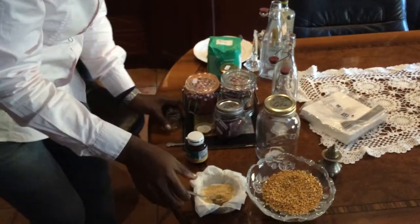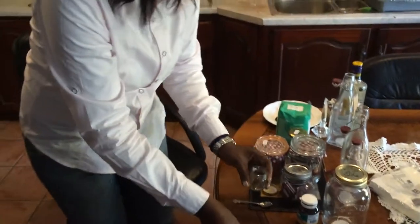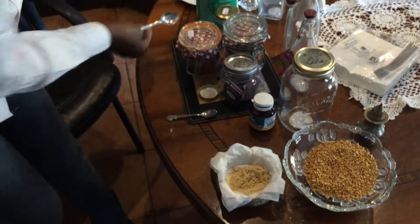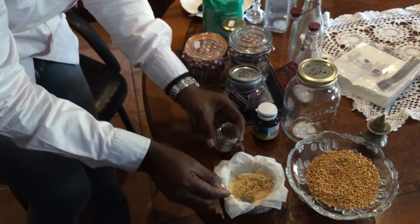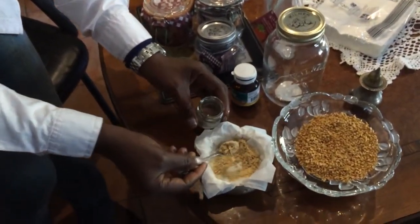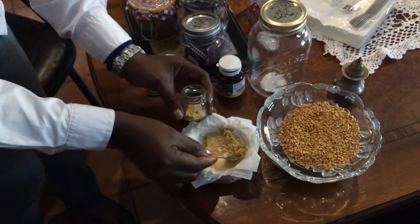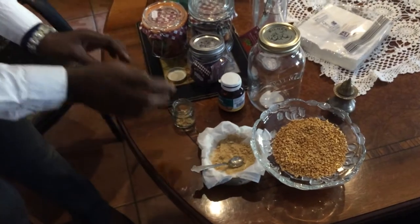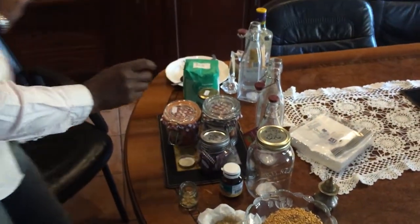So what we're going to do today — we're going to have two teaspoons of this rosehip powder. That's it there, and we're going to add the oil.